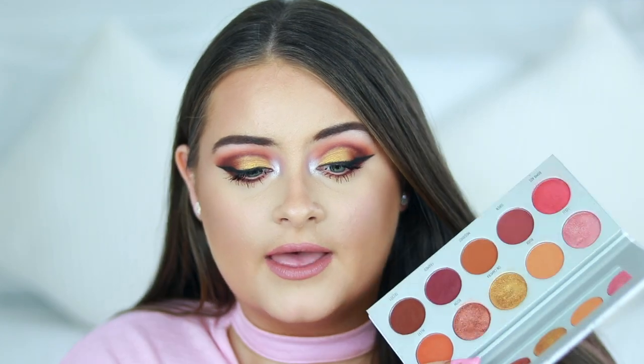Hi guys, welcome back to my channel! Today's video is my second eye tutorial using the Morphe and Jacqueline Hill Vault Collection. I'm using the Ring the Alarm palette, which is absolutely gorgeous. The shades in this palette are stunning — I'm loving the mix. It's very fall-appropriate, and I've swatched all the shades on my arms. These ones are absolutely gorgeous; the shimmers are stunning.